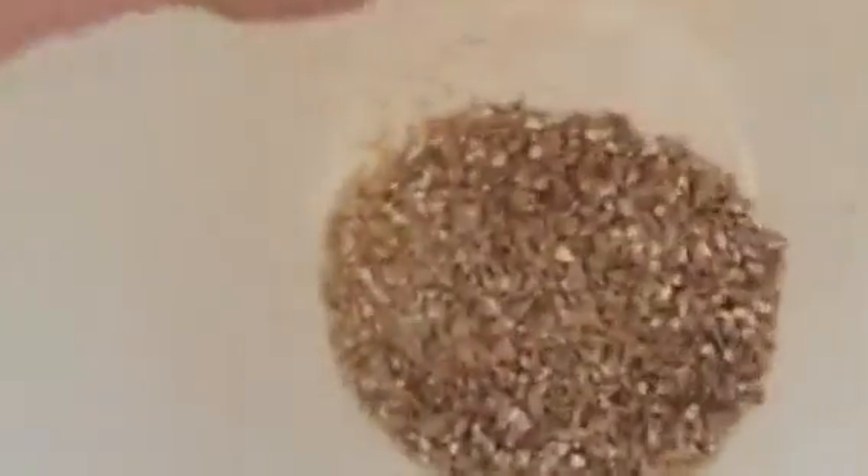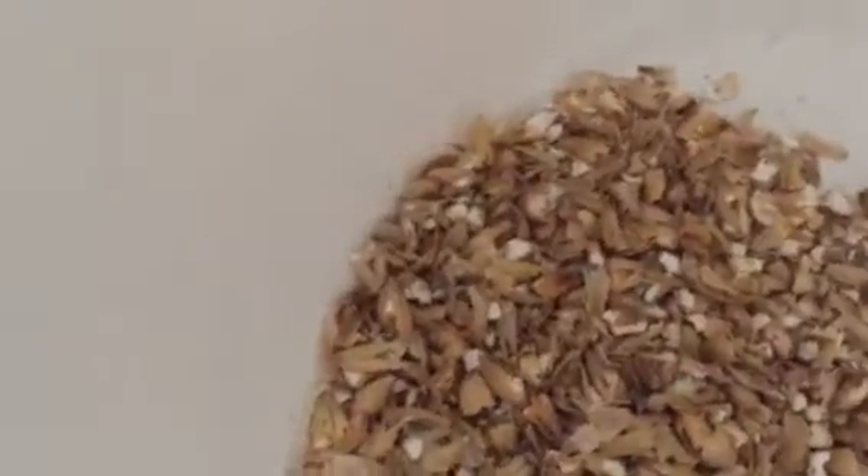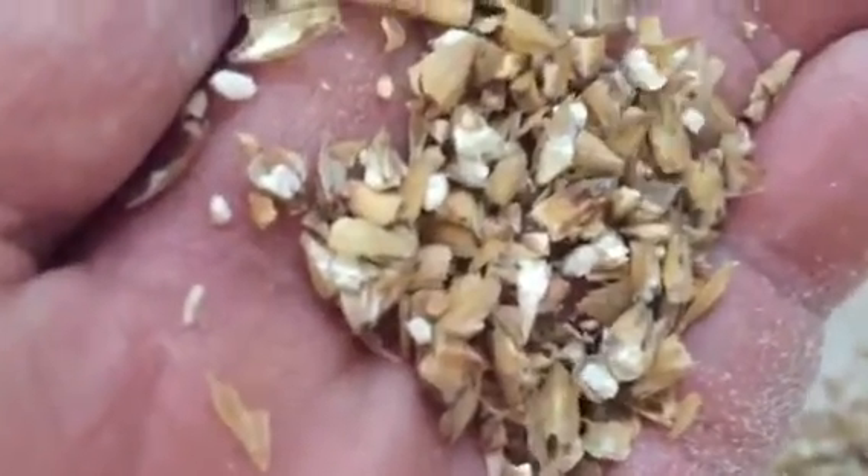Ground. Here's my grain. There is not any whole seeds left in there, any whole grains — everything's done. And it's not shredded to where I have any issues with it. It's very fine. No whole grains in there, everything is broken. It's a nice flour, sugars are exposed. I get great efficiency with this.